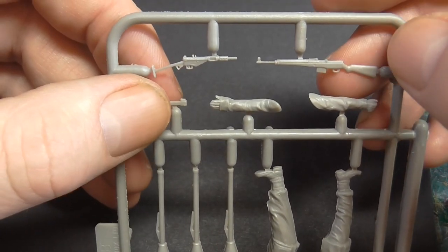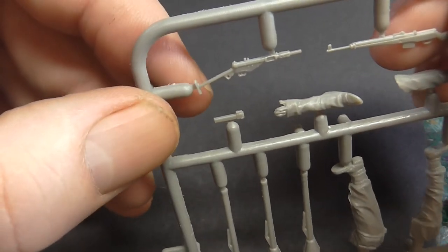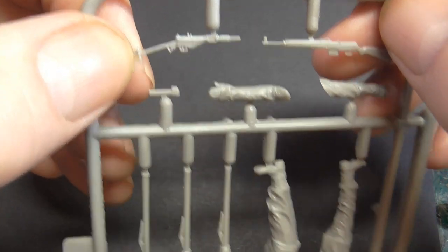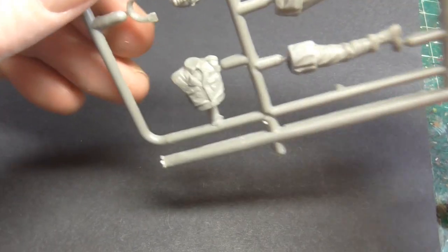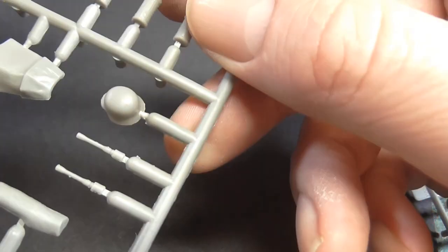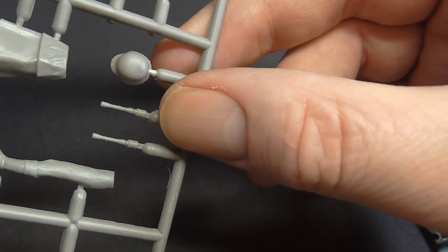Automatic rifles — is it the Sturmgewehr 43? I've got a British Sten but I'm not sure that's going to be in Berlin really, so I doubt I'll use that one. As I have a very lacking spares box, I'm sure I can put that in with the rest of the bits. We've got yet another helmet here — three helmets total, which again go in the spares box. I don't think they'll be trolling around with three helmets. A couple of potato mashers too.